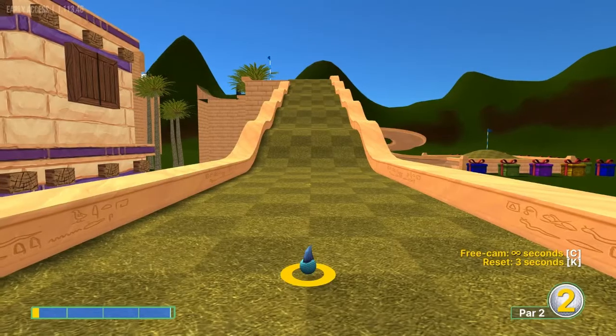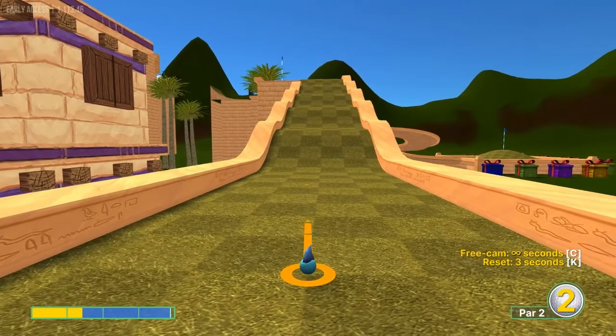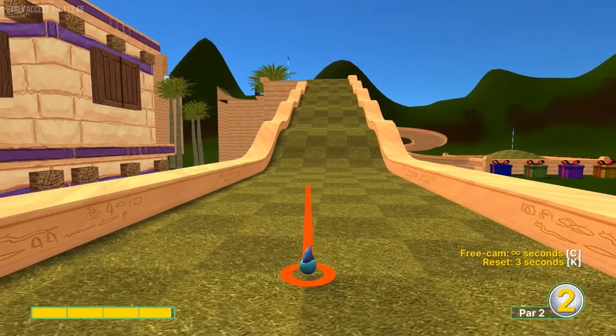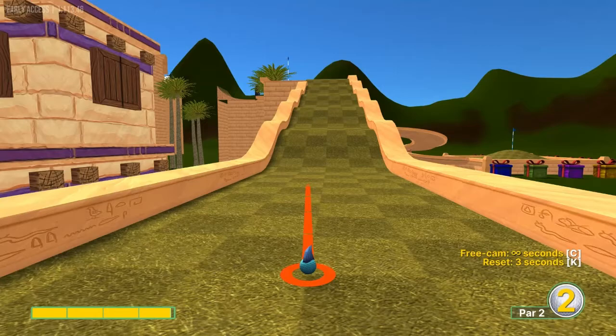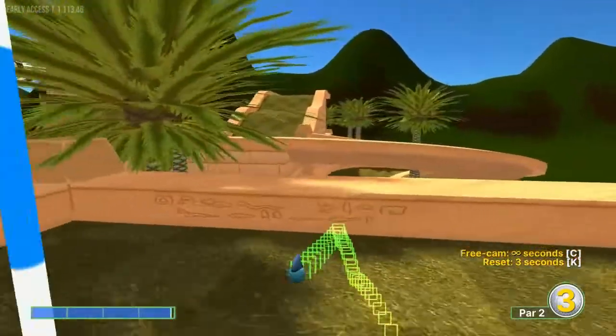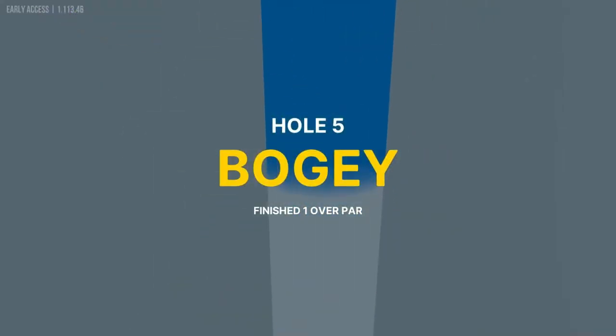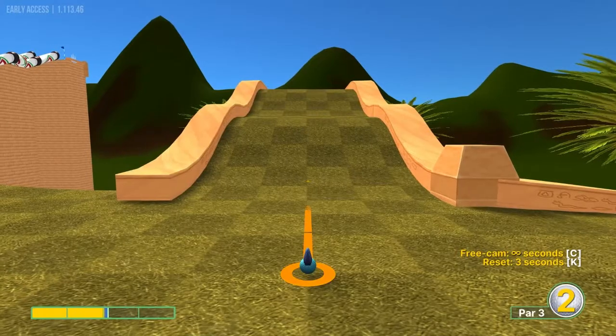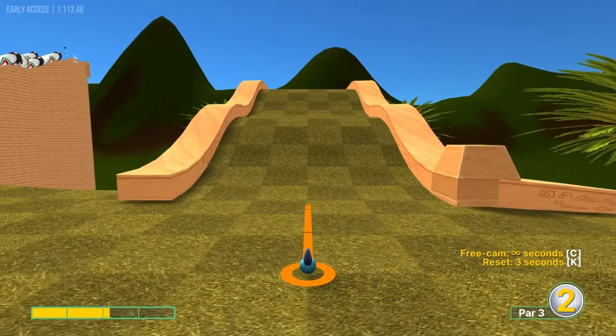Number five: look at that first square here on the ramp, on this row of squares — top left corner. Going just right at that corner at 3.9 speed. It is a specific angle; if you get it right, it's a hole in one. Number six: gonna go up this ramp at about 2.2 speed.